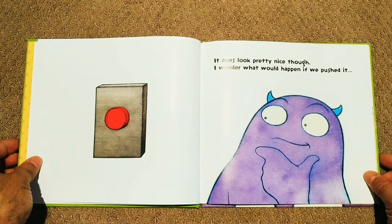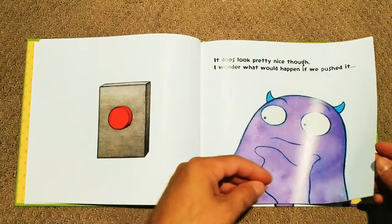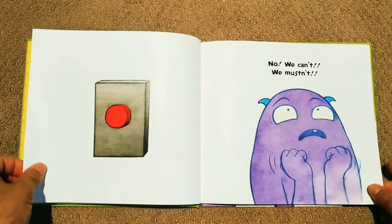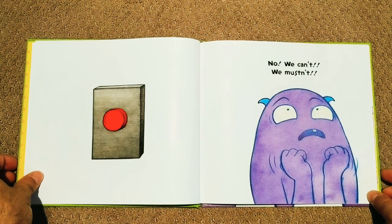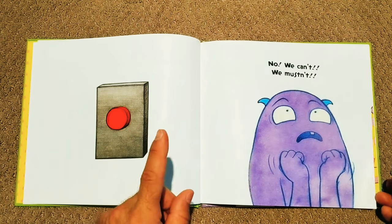It does look pretty nice though. I wonder what would happen if we pushed it. Larry, you said not to. I mean... No, we can't. We mustn't. It's your book Larry, you tell me. I'll push it if you want me to.